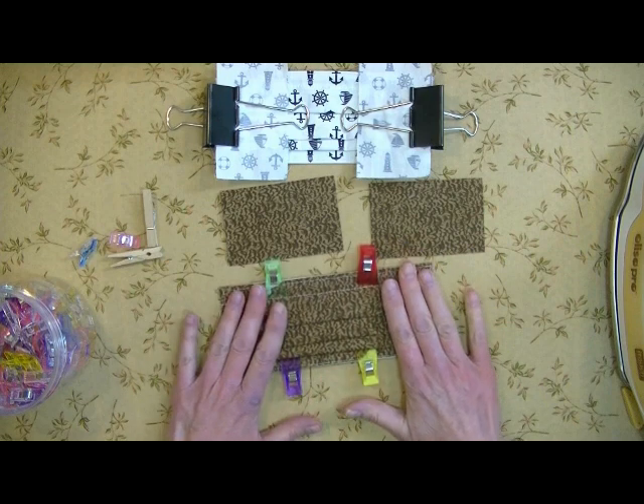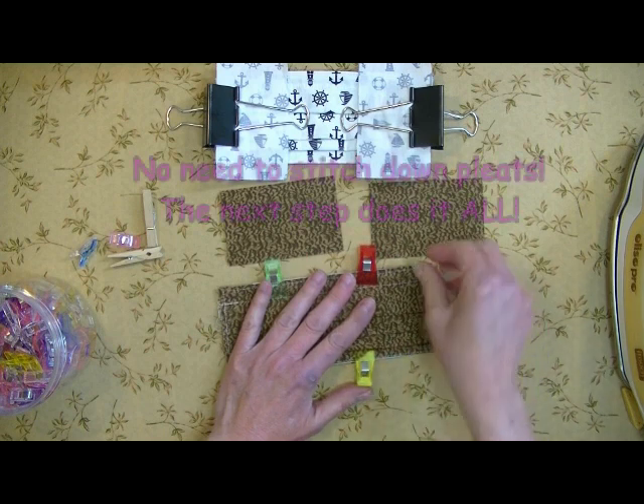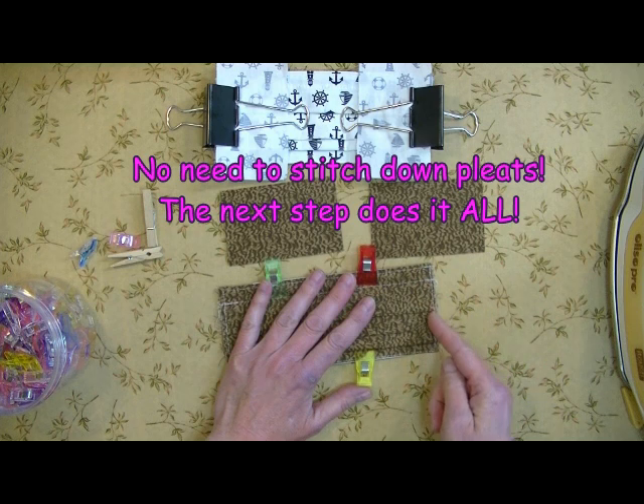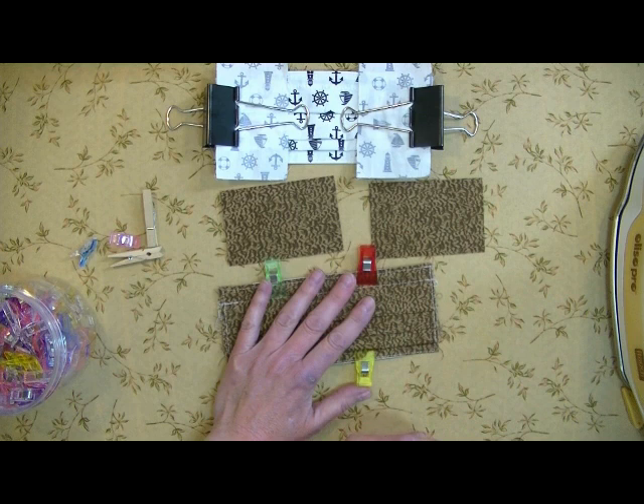In my mask video, you went to the machine, you took it off the board, you clipped this together, and you went to the machine and just did a little tacking stitch to keep these together. But that's an extra seam. And I thought, why do I need to do that?